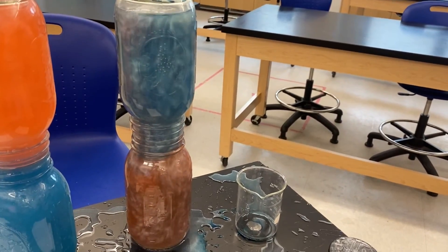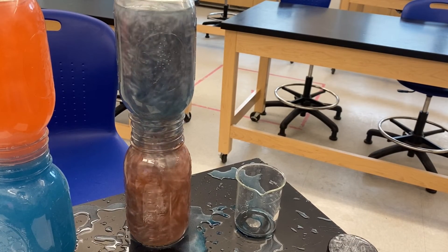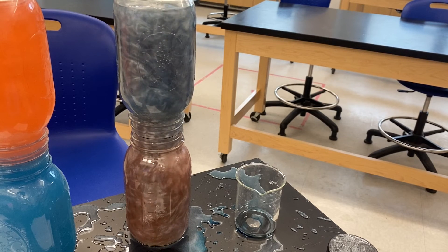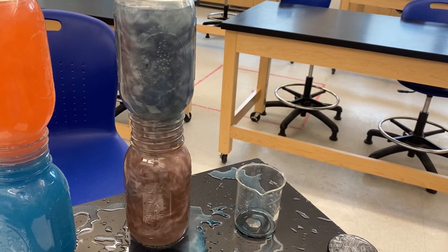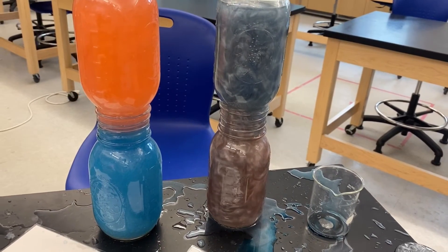So this is convection. You notice that the cold water on the top is trying to push its way down into the warm, and the warm water is rising — you can actually see rising plumes of warm water going into the cold. Meanwhile, its partner on the other side is doing absolutely nothing.